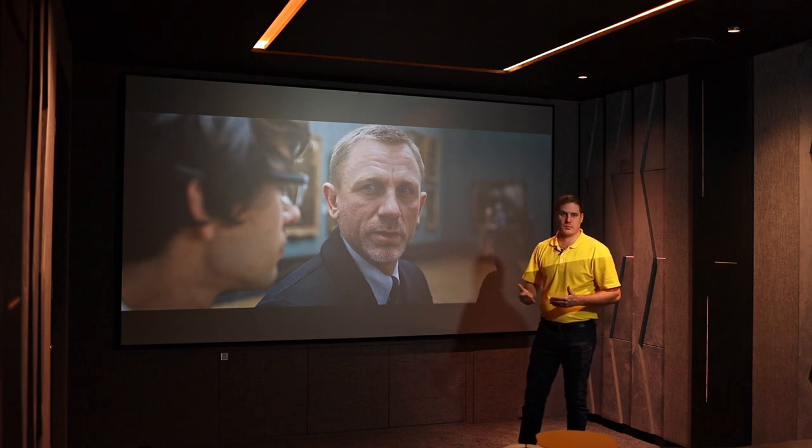It's been a great experience being here in this room — highly recommended. If you're looking for a room like this and would like to discuss a design and how to approach getting to the end goal of a room like this, please get in contact, we'd be more than happy to help.